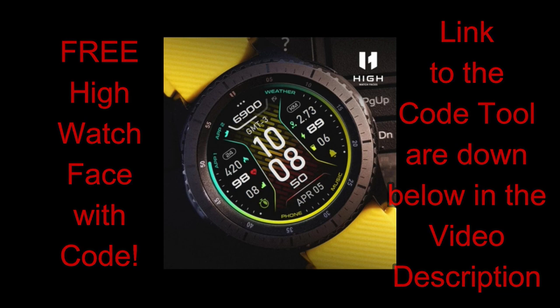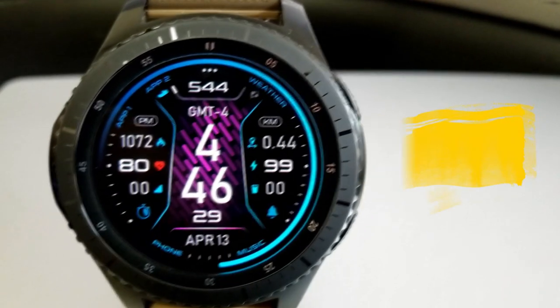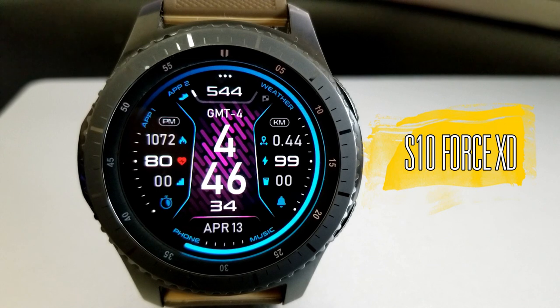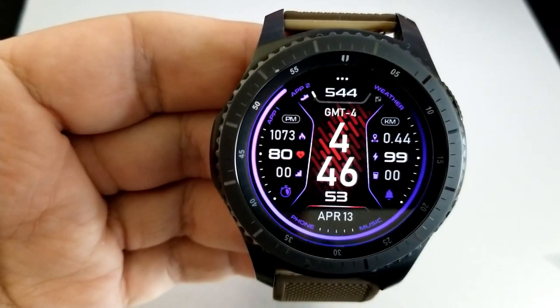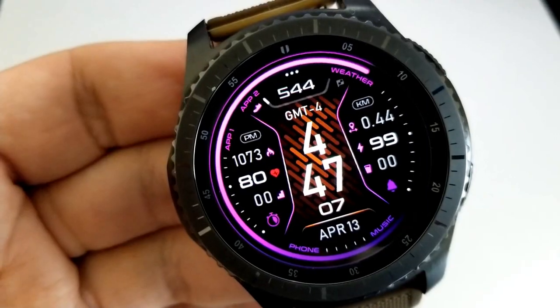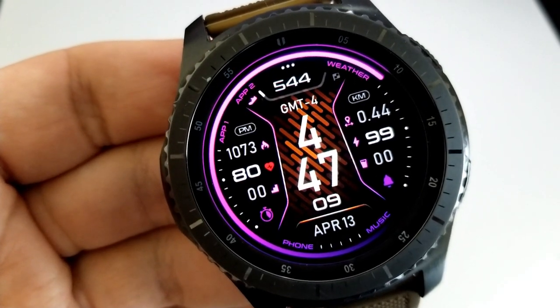Here we go with another really nice stylish design from this developer, who has really been working hard and putting out some stunning modern designs. This is just another one you can add to your collection. As you can see, this is an all-digital version, but the developer also has a hybrid model.